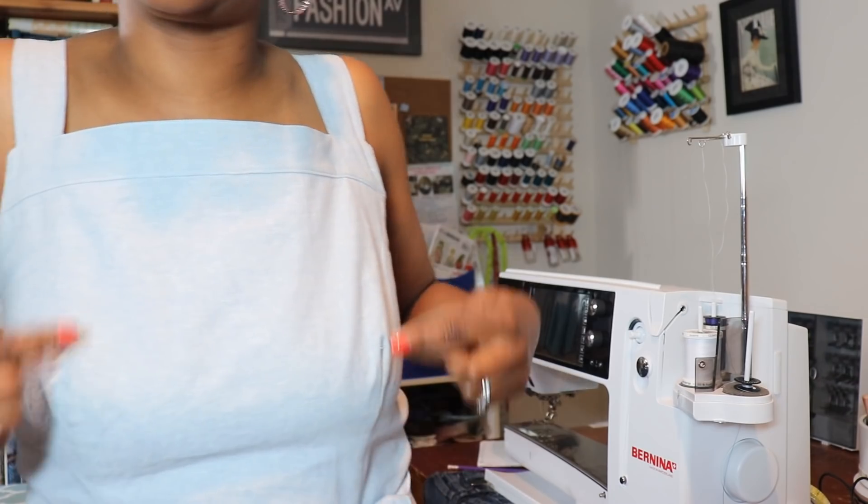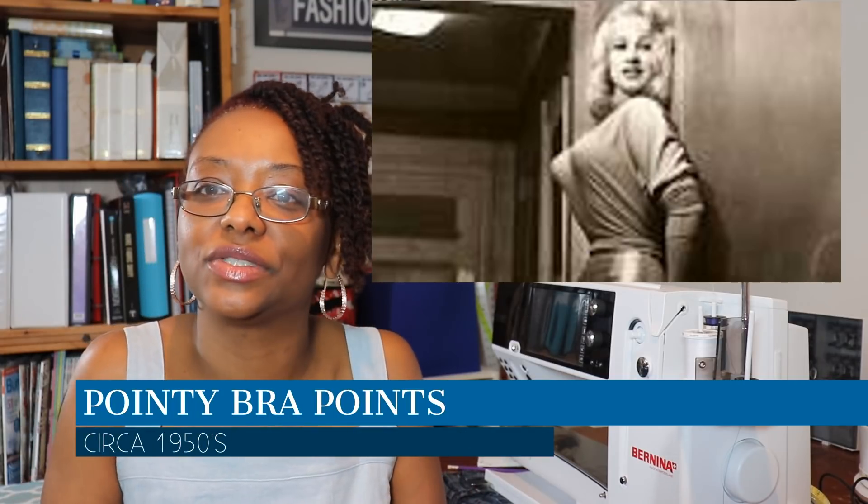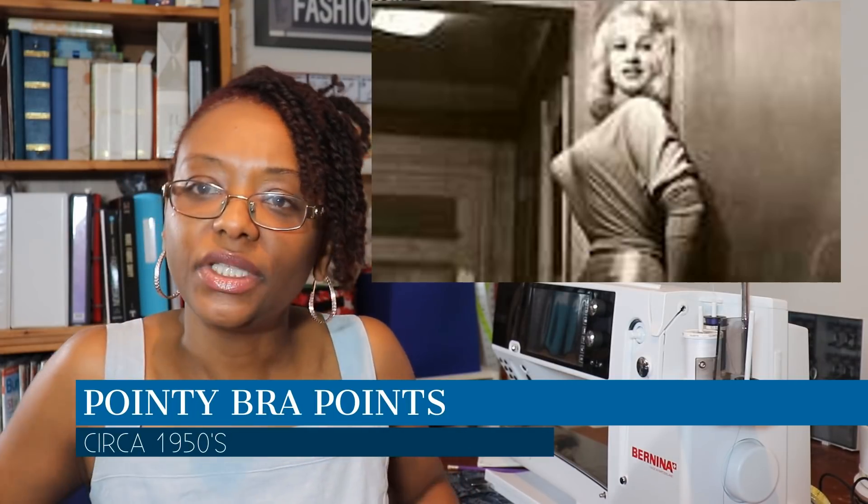There were a couple of problems. One was the front darts — the original dart line was way up high, so I lowered it myself but didn't lower it enough. I took it into my sewing class to get help, because I had little points — like 1960s bullet bra points. She helped me lower it a little further and make it smoother.